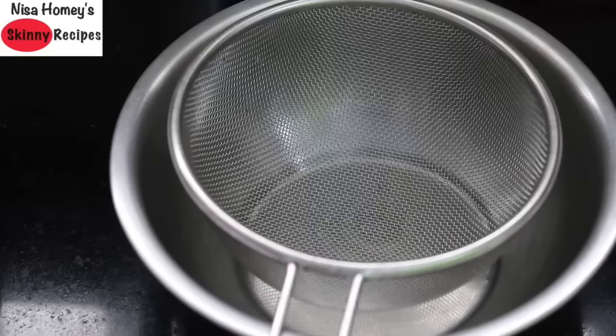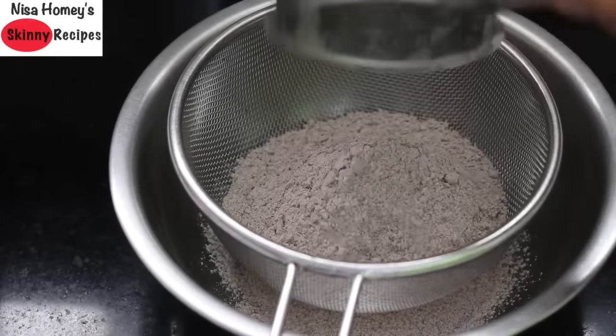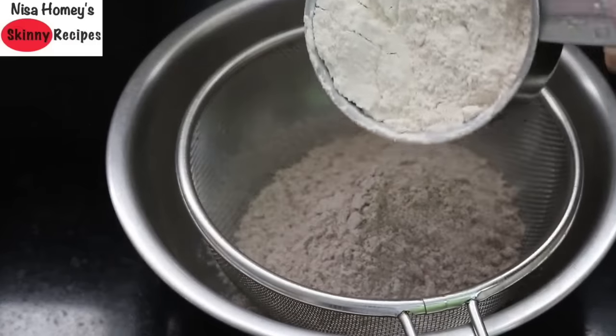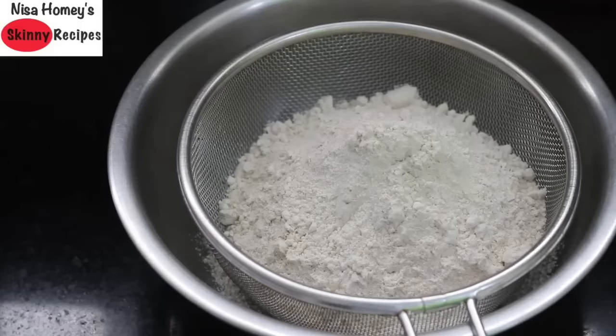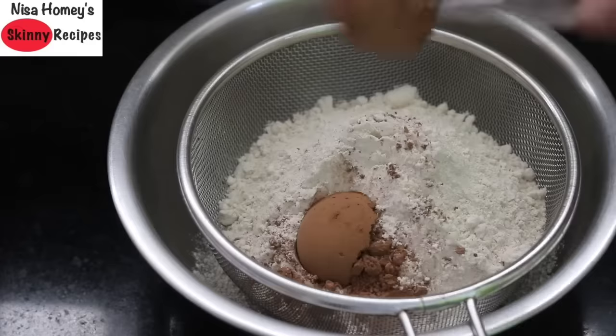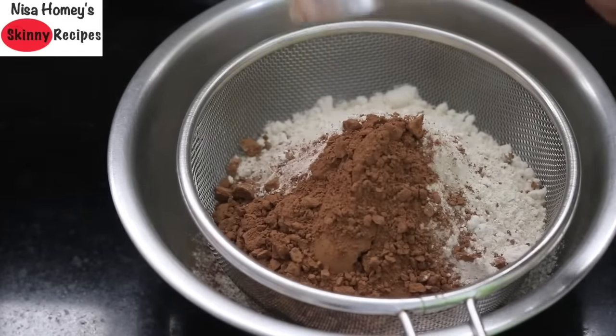Once the ragi flour is roasted, transfer it to another plate and allow it to cool down completely. Into a bowl, I'm adding one cup of ragi flour, sieving it through a sieve. Add in one cup whole wheat flour. I don't use store-bought atta — I buy wheat grain, wash and sun dry it, then give it to the local mill to powder. Store-bought atta may contain added gluten, so I use locally milled whole wheat flour. Now into this I'm adding three tablespoons of cocoa powder.